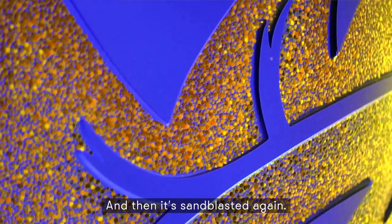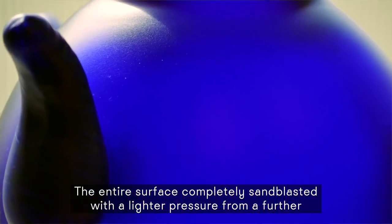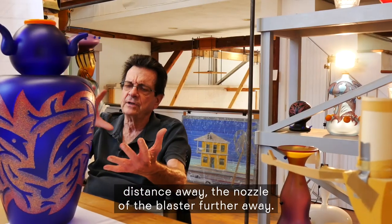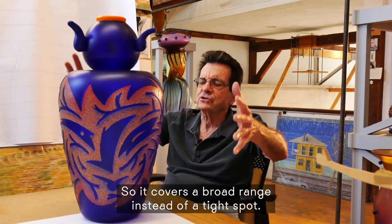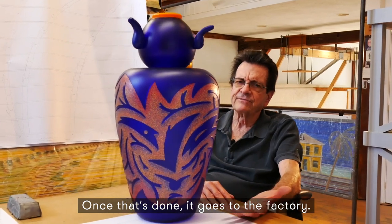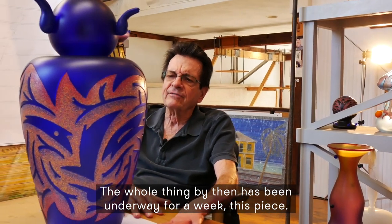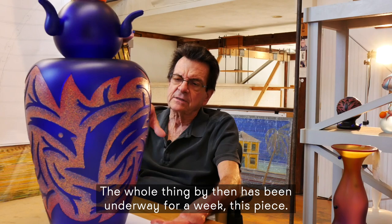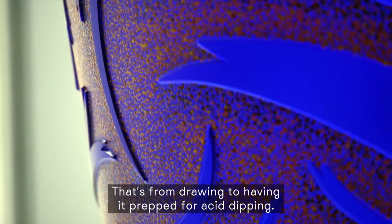And then it's sandblasted again — the entire surface completely sandblasted with a lighter pressure from a further distance away, the nozzle of the blaster further away, so it covers a broad range instead of a tight spot. Once that's done, it goes to the factory. The whole thing by then has been underway for a week — from drawing to having it prepped for acid dipping.